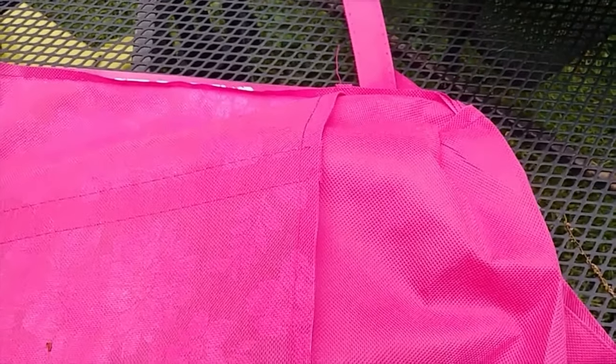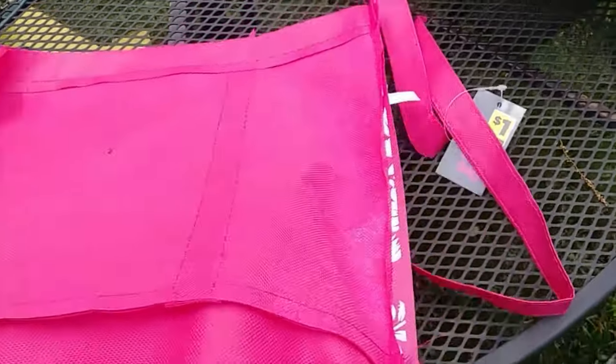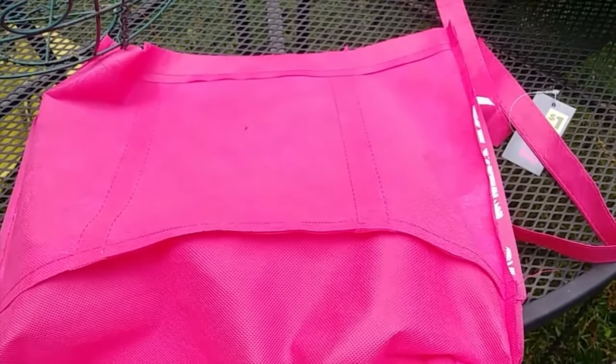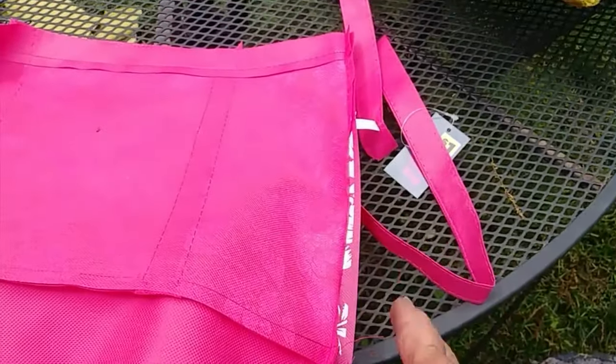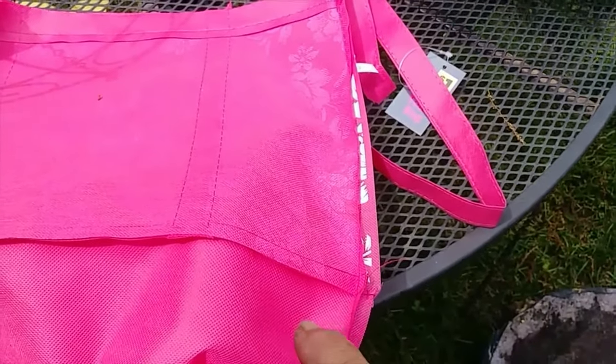I cut the handles off and I turned the bag inside out. What I'm going to do is cut along the seams — there's two seams, one on each side of the bag. I'm going to cut off one seam, all the way from top to bottom, just one seam.